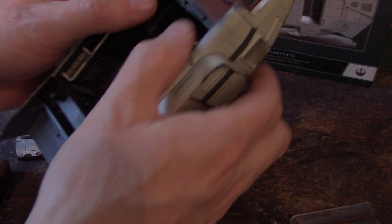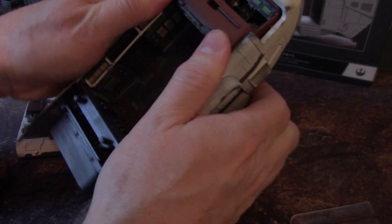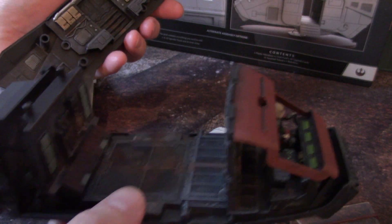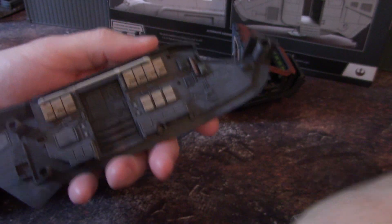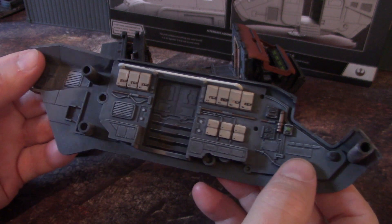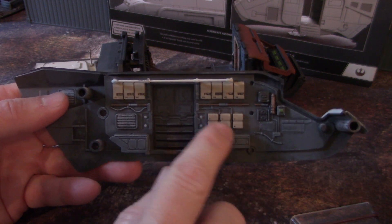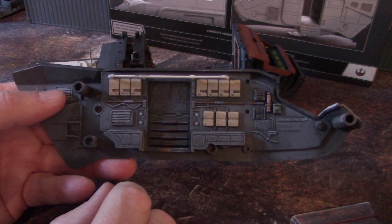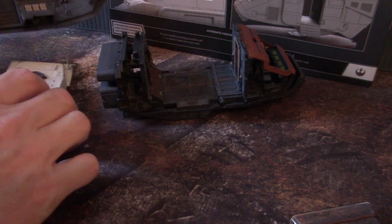Let's go ahead and crack open the sides. This takes some finagling, not too much. Let's get the other side open. So those are the basic four pieces: the bottom piece, the two side pieces, which look identical on the interior — there's no difference between the two. You've got benches here, and storage bins. And it looks really, really amazingly cool.